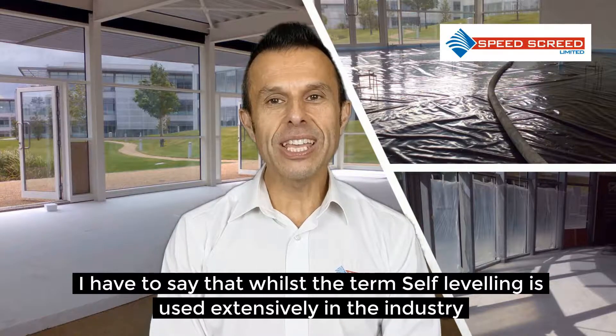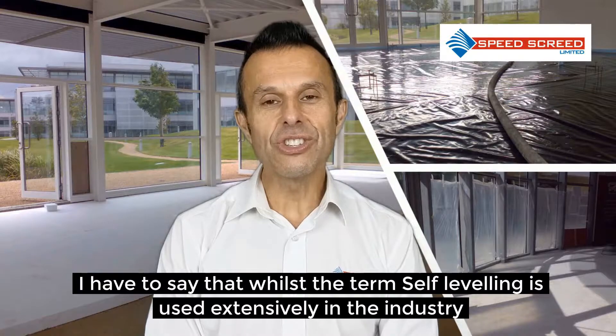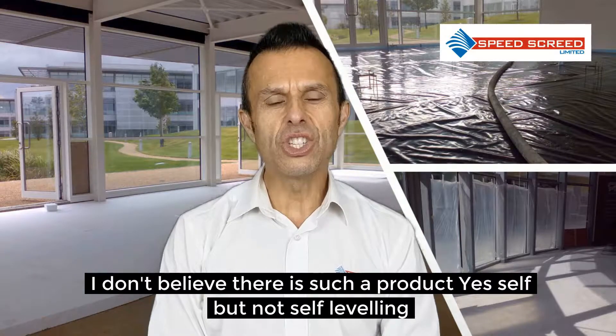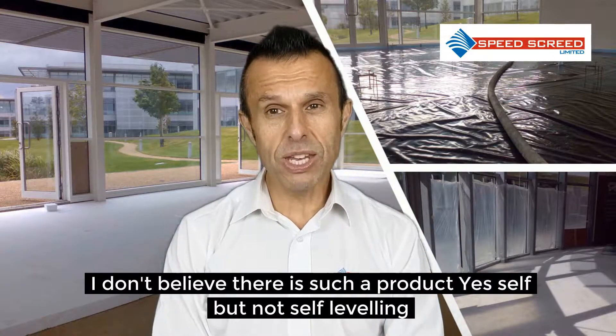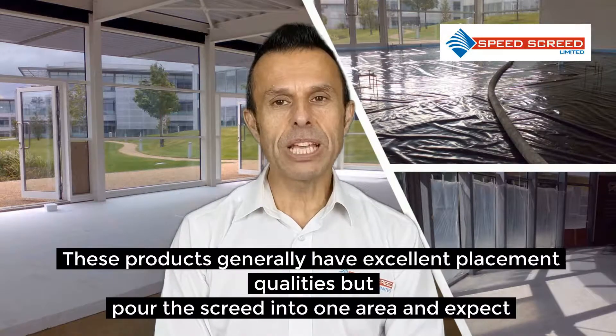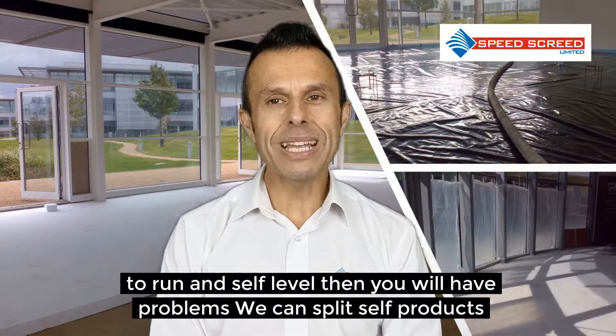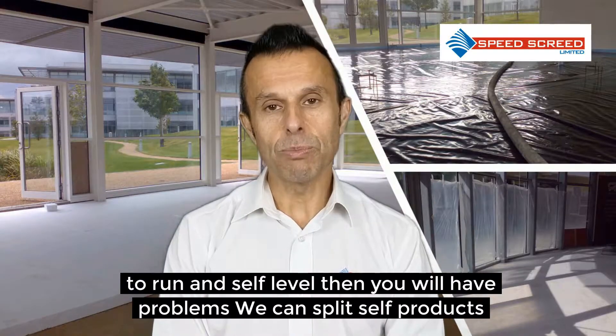First of all, I have to say that whilst the term self-levelling is used extensively in the industry, I don't believe there is such a product. Yes, self-smoothing, but not self-levelling. These products generally have excellent placement qualities, but pour the screed into one area and expect it to run and self-level, then you will have problems.